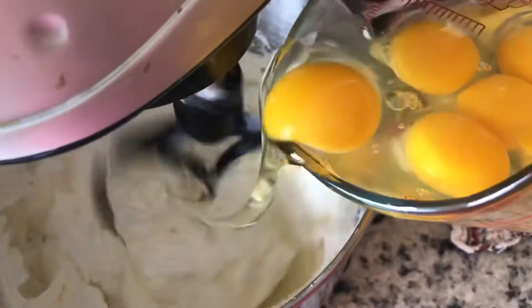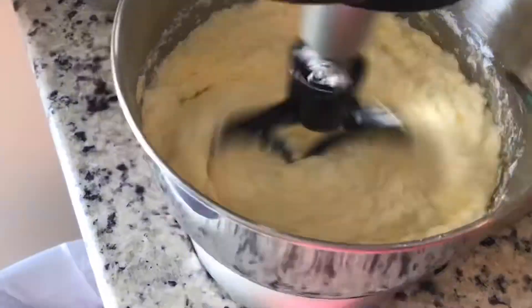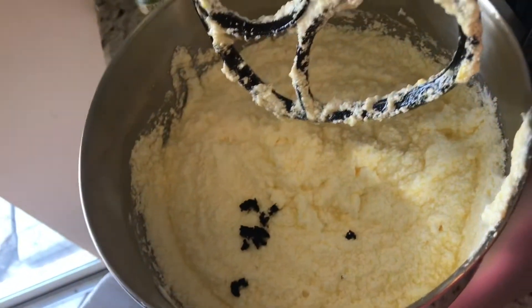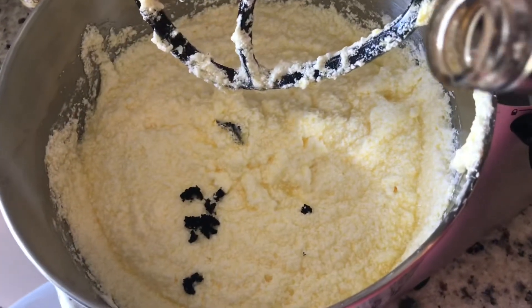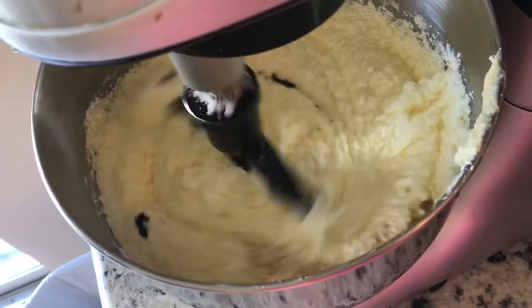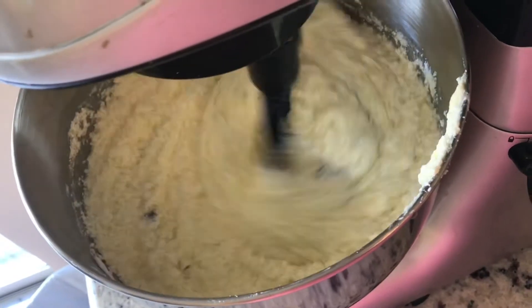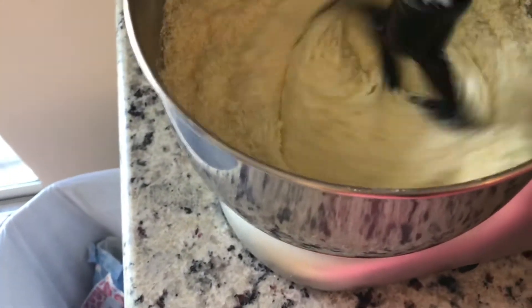Now we're gonna add our eggs one at a time — I use six eggs, some people use five, I use six. I forgot to turn on the camera but I put the vanilla bean in, and now I'm gonna add some vanilla before I put the flour in. I used about a tablespoon of vanilla extract along with the vanilla beans. You'll have those nice little black flakes all over your cake, which is so fun to look at — it makes it look like you just cut open a pint of vanilla ice cream.